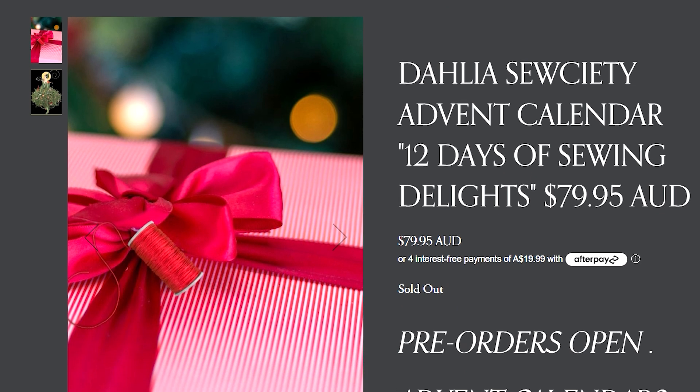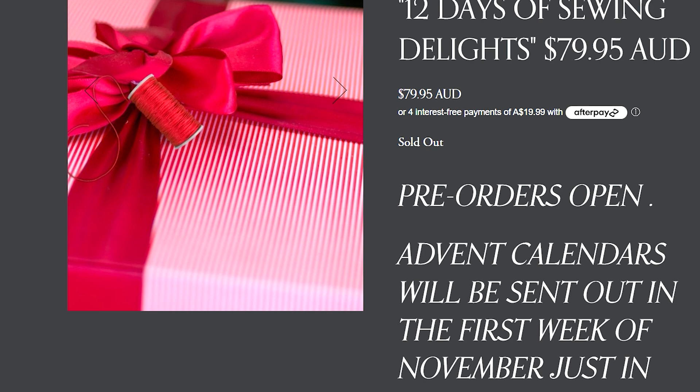A huge thank you — I put out an email Wednesday night about advent calendars, launching ones to be sent out in the first week of November, and they just about sold out overnight. It was a huge response. All I did was mention it in the newsletter, and subscribers got first dibs. If you want to be involved in anything happening at the Daily Society — sales, new boxes, new stock — subscribe to the newsletter. I've had orders from worldwide: the US, UK, and New Zealand.